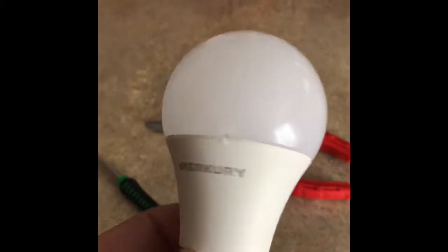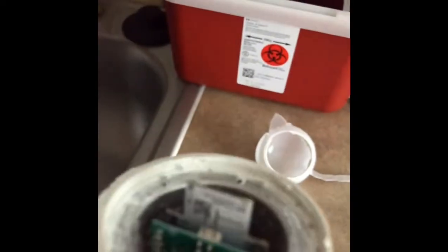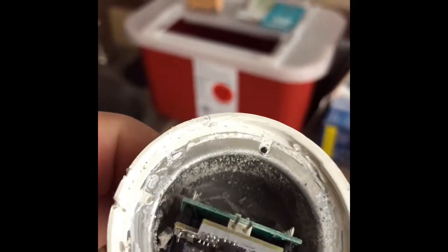I got the bulb taken apart. You can see the plastic piece was actually just glued on. This is the actual LED board with the matrix of LEDs on there, and a little port that connects to the boards underneath. I'm assuming what we're looking at here is a control board on one side, and the Wi-Fi board on the other side. It seems to be held in by some sort of latex-type substance poured around it.